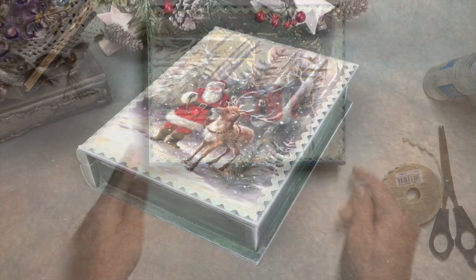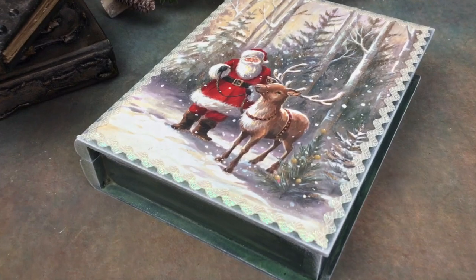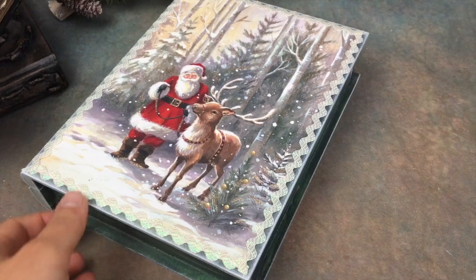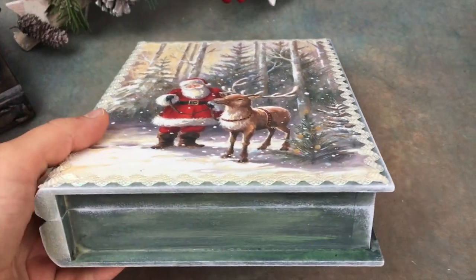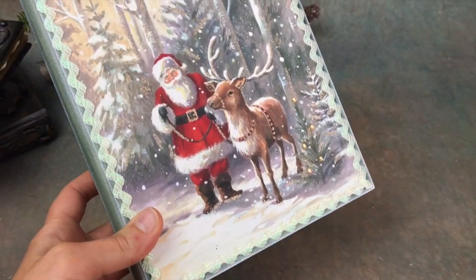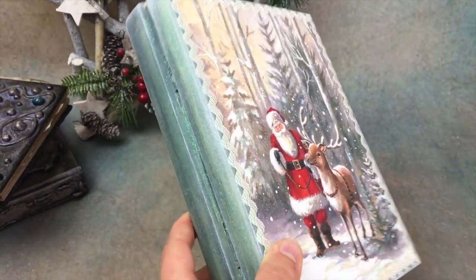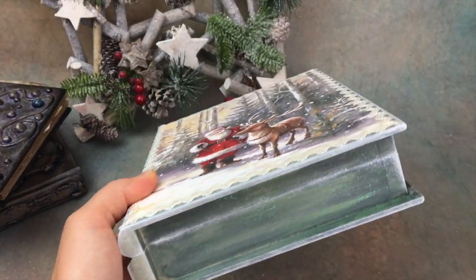And there you go — we made a simple but pretty decoupage box using very simple materials. Of course, I showed you how to do it on a book-shaped box but you could use any other shape you like. Have you guys started your Christmas season prep yet? Let me know in the comments because I want to know if I'm the only one doing Christmas decoupage in July.